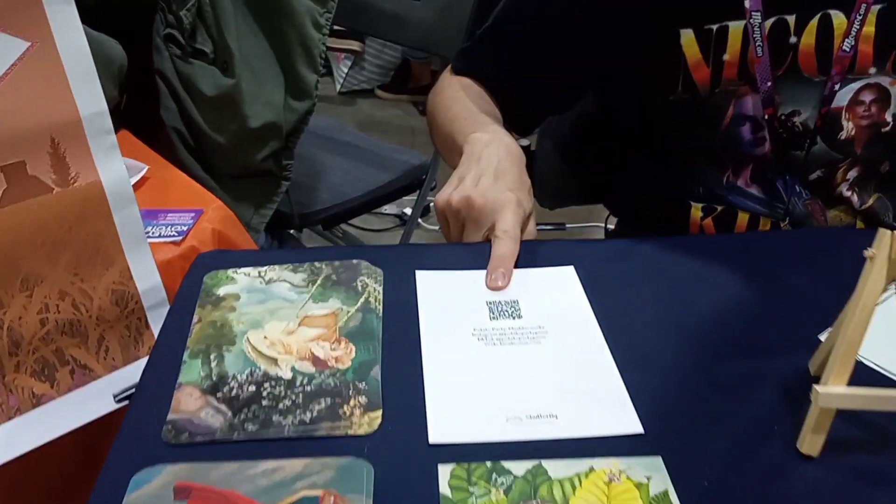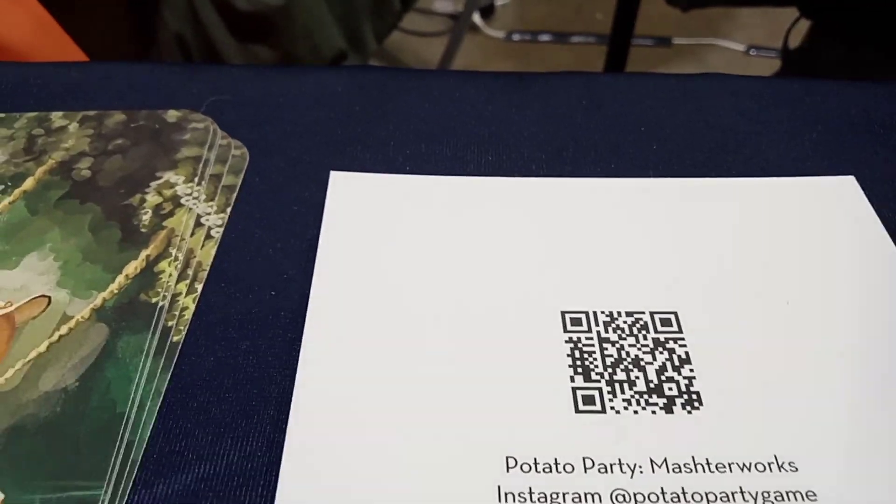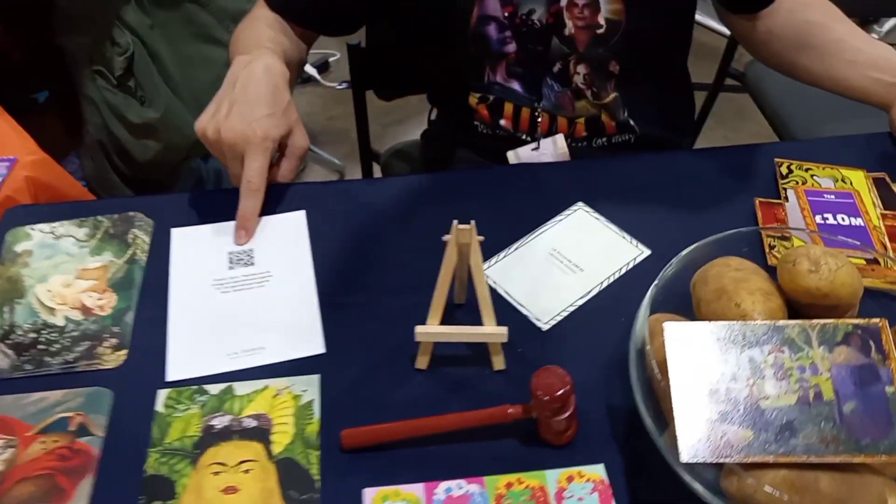The reason we're here is we're getting people signed up for when they want to know when the Kickstarter campaign goes live. This is a QR code for when the campaign is live — you sign up and get an email. We're also giving people potato art if they sign up.